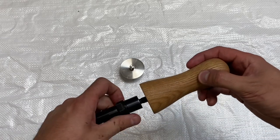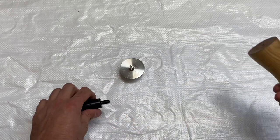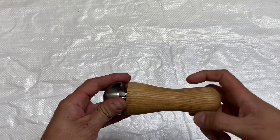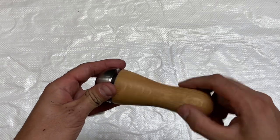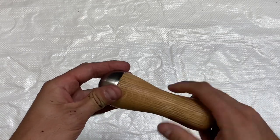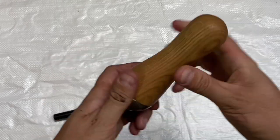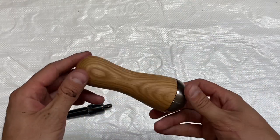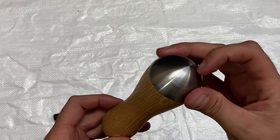So you simply unscrew the mandrel from the handle and screw on the stainless steel hardware. All that's left for me to do now is give this another coat of oil, and then that's ready — now to make the mortar.